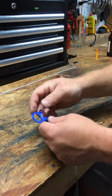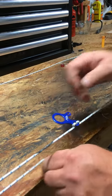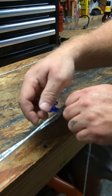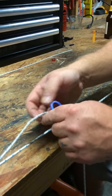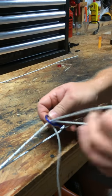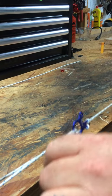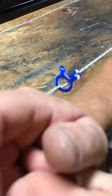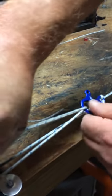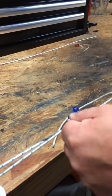Now I'm going to show you how to put some serious tension on this. I'm going to wrap that around another thing — right now it's coming off my bench vice. Then I'm going to poke the string through here. Now I'm going to really, really tighten down on this. And one more time — a lot of tension.